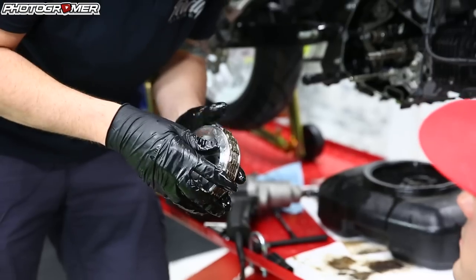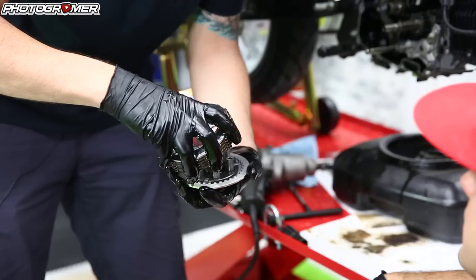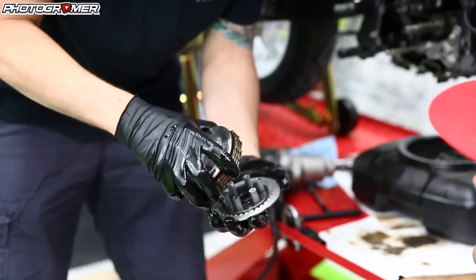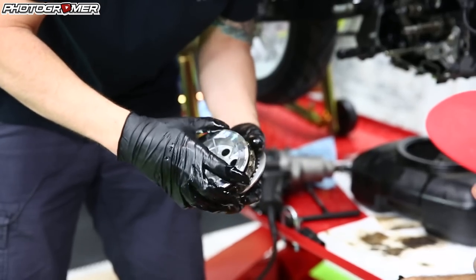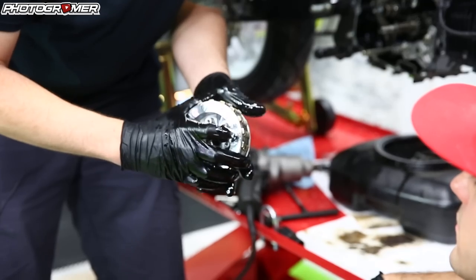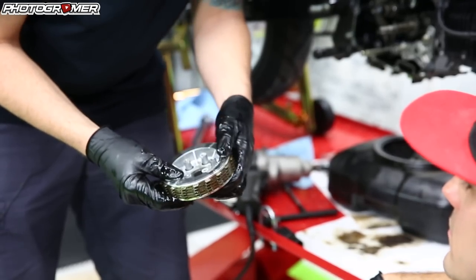I'm going to put this together. One thing the YouTube video said: make sure the Takagawa logo on both the slipper clutch portion — the back portion and the front portion — are aligned. Takagawa there, Takagawa there. Make sure it sits pretty good. There's your pack all together just like that.